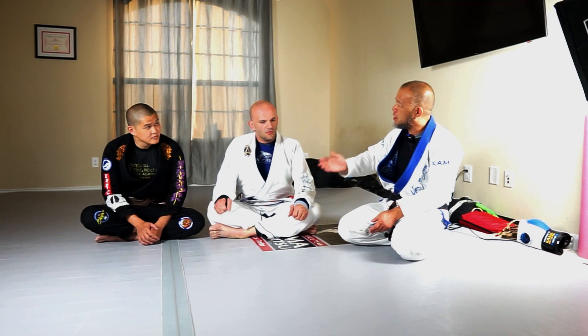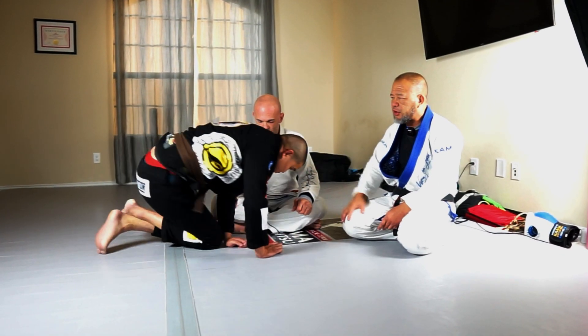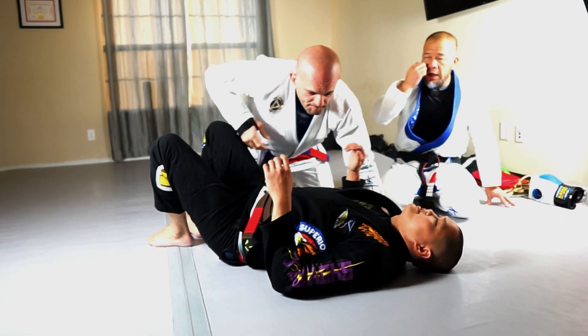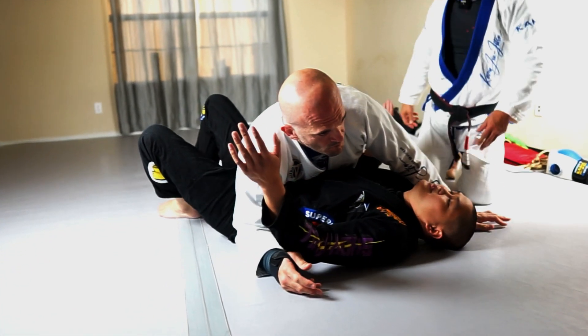I wanted to answer the question about what do you do, or how do you find space or room to breathe when somebody is smashing you. So we'll use, in this case, Cross Side 1. Lee — David rather — is going to be on his back. Nick is going to be on top. Nick is the bigger guy and he's just going to put weight on him.